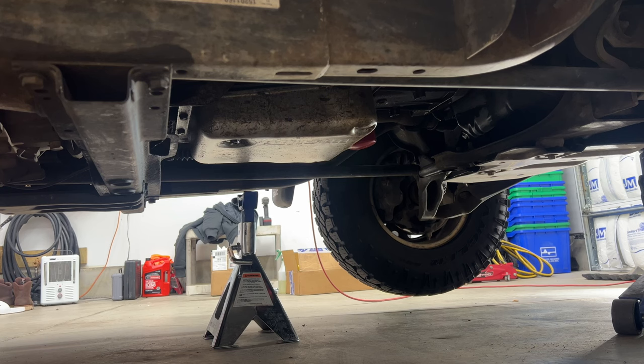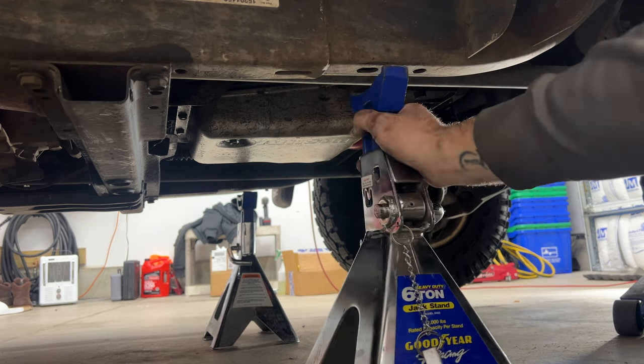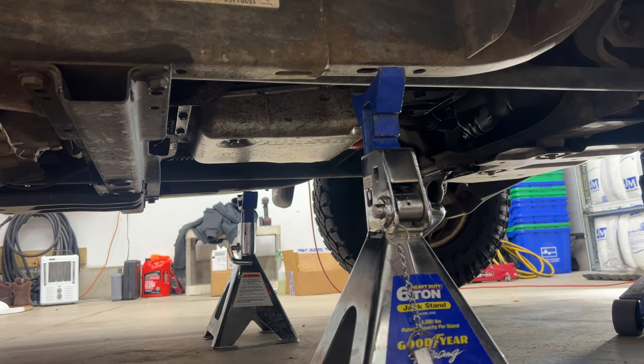Go ahead and grab a couple of jack stands — you can see I already got my other side set up. I'm going to go right underneath the frame rail here and then lower it down.